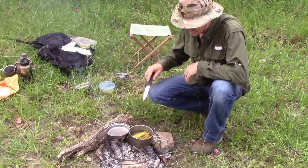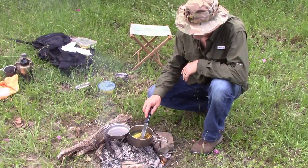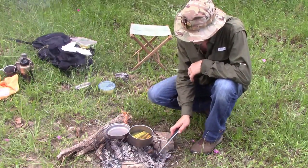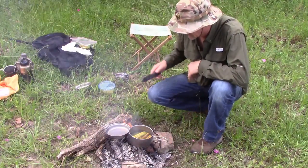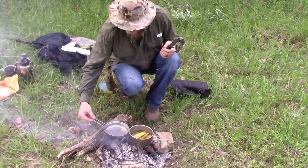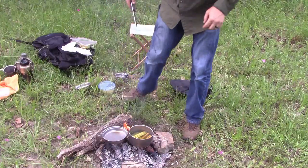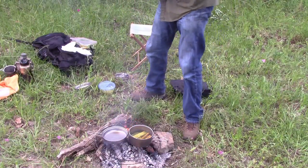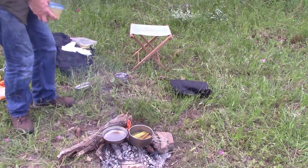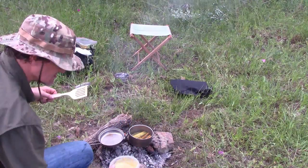I put the cattails in the water — I'm going to boil them for a few minutes. I've got my pan here with a little bit of oil in it. It should be pretty good.